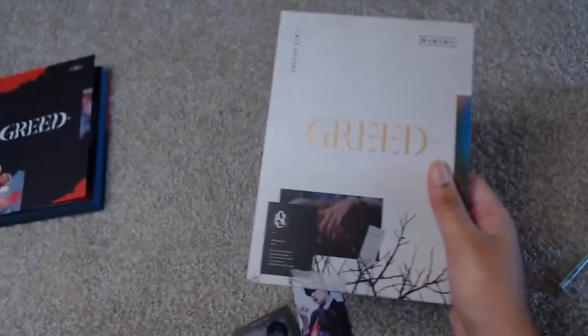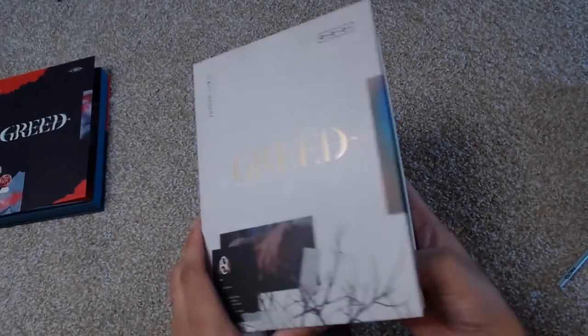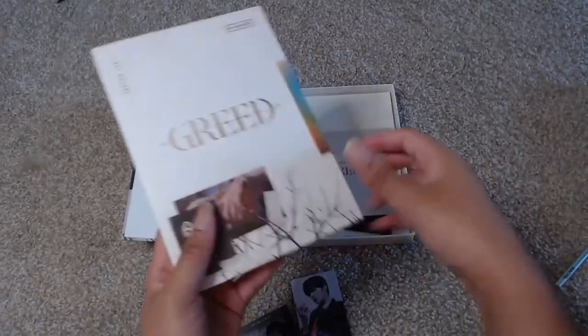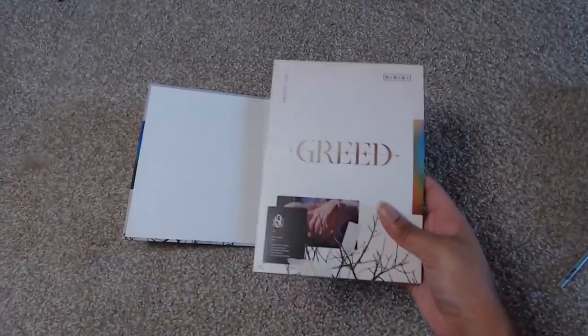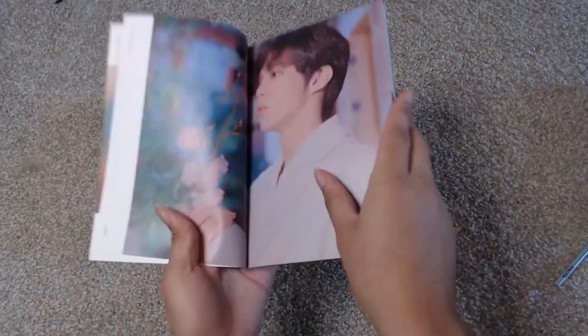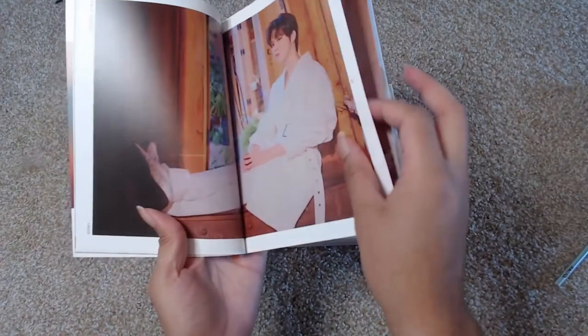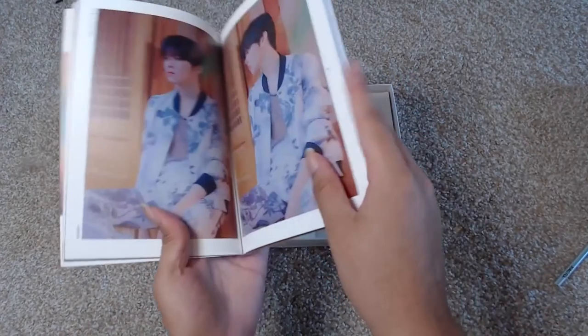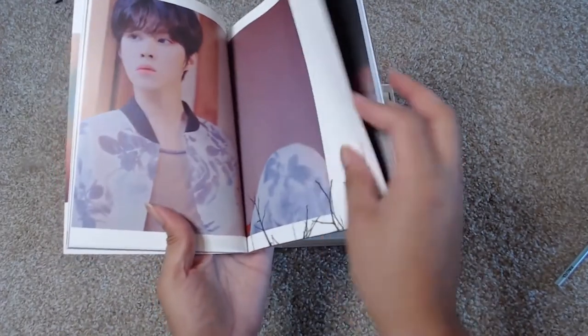This is the second version — the W version. Let's check out this photo book. This is the more innocent concept — this was the one that he liked the most. He's got that white jacket on, and one section of it is cut out. This is soft, so, so soft.